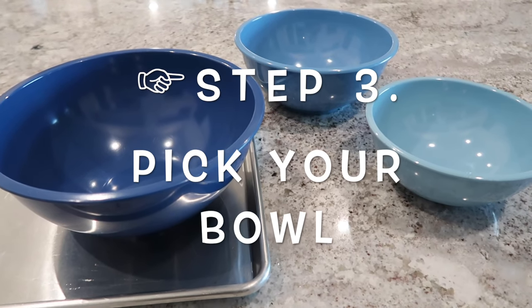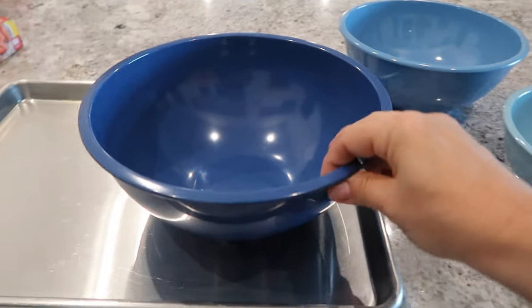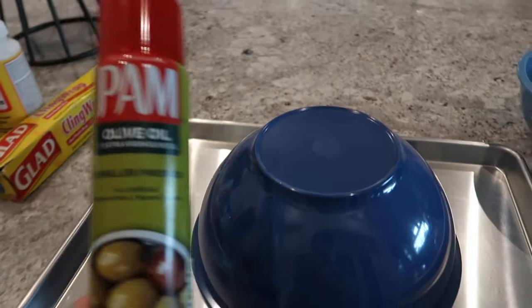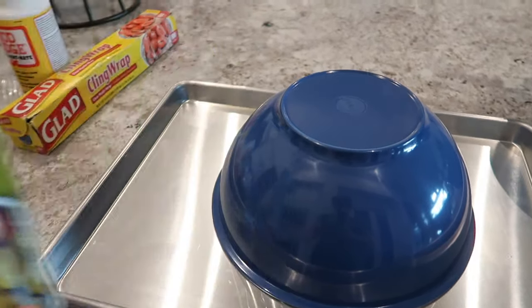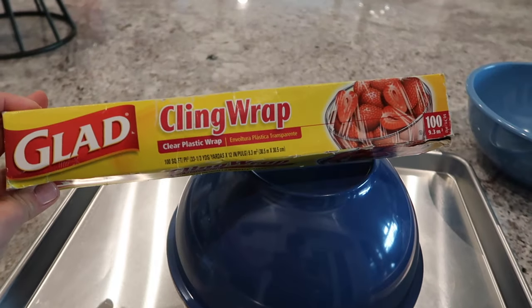The next step is to pick your bowl, and I'm going to go with the larger bowl. So then you just flip it over, spray some of this on top, grease it down, and then add cling wrap.